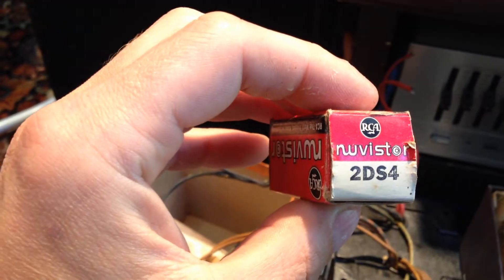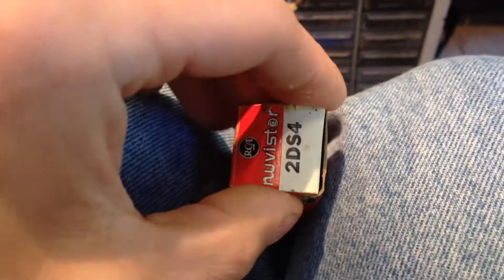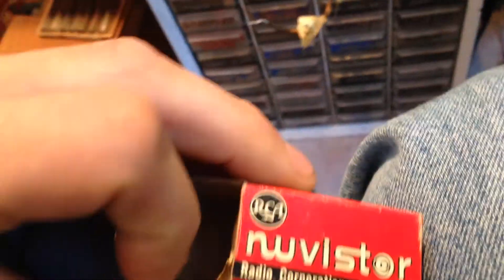I don't know if anybody had any of these. This was a tiny vacuum tube that was being produced to make everything smaller, and it was about a year or two before the transistor really blew up and got really big and put these out of business. So this would be a New Vistar, which is a tiny vacuum tube.